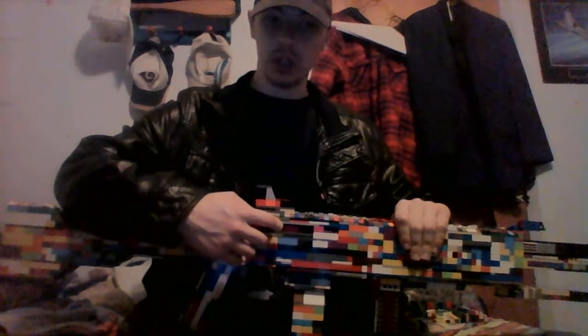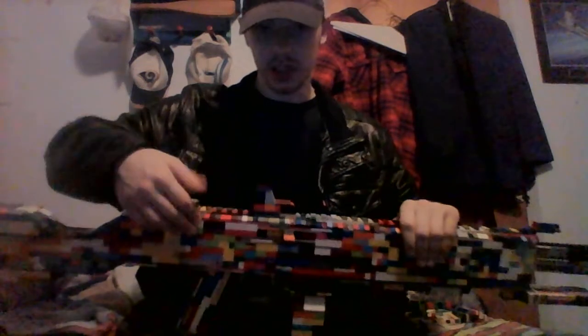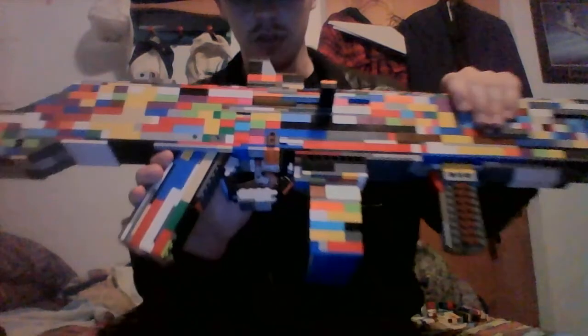It has a moving bolt and charging handle. It gets stuck — that's why the trigger moves, that's what I call it.